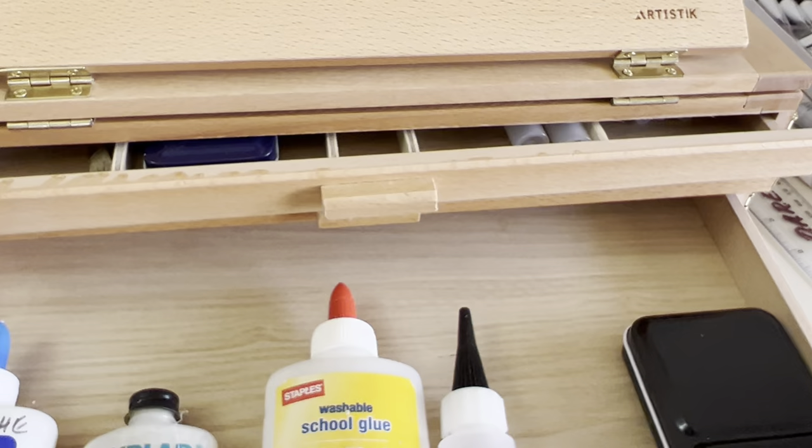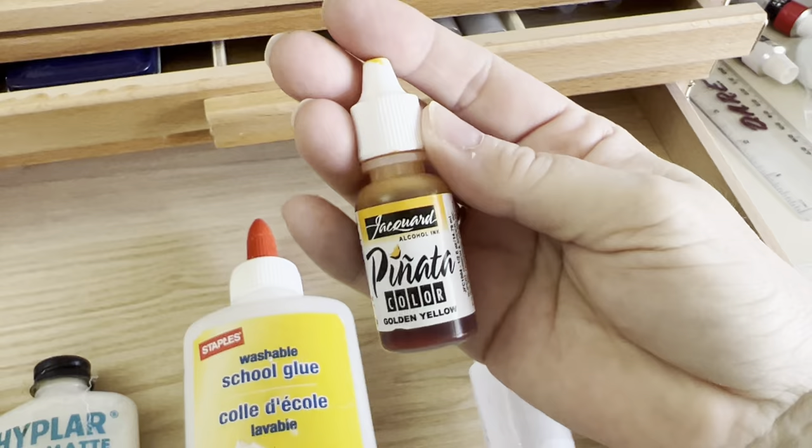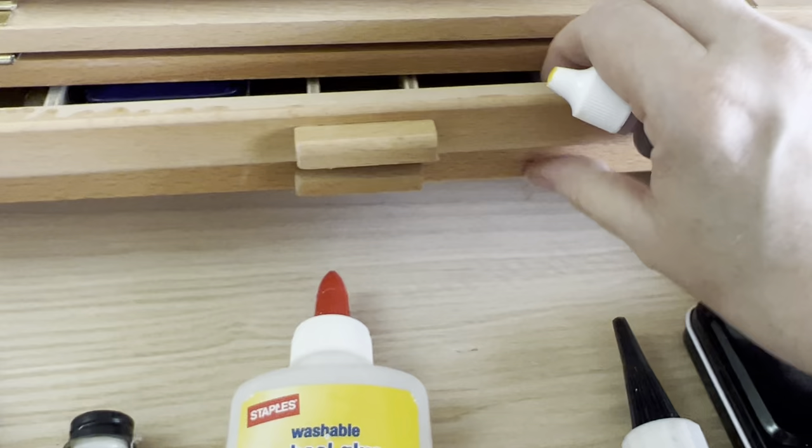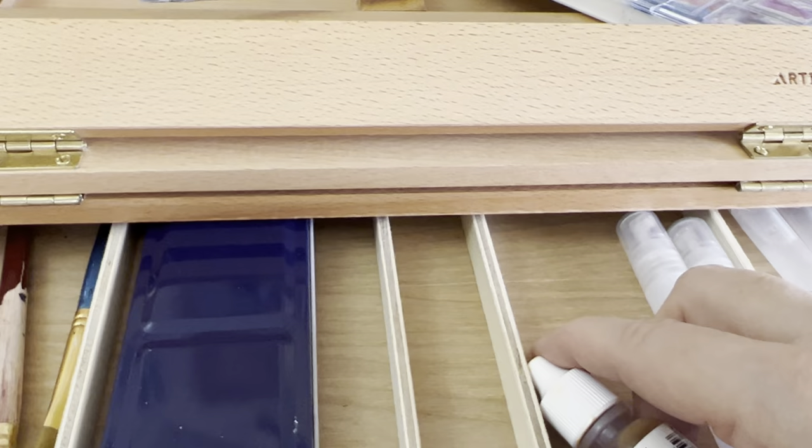For comparison — Pinata colors — I think these are half a fluid ounce. These will fit on the bottom but they will not fit on the top.